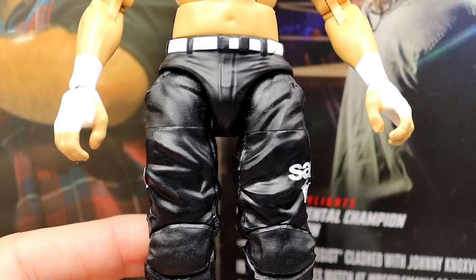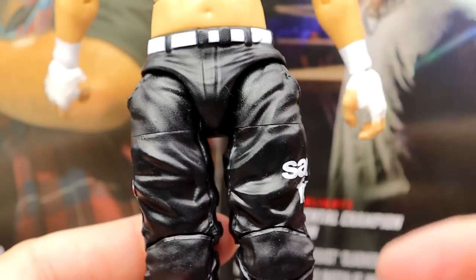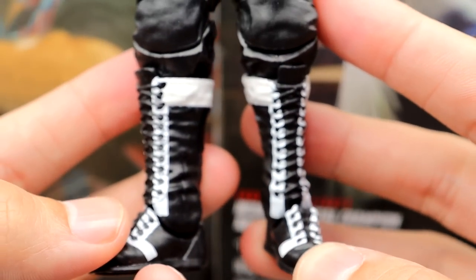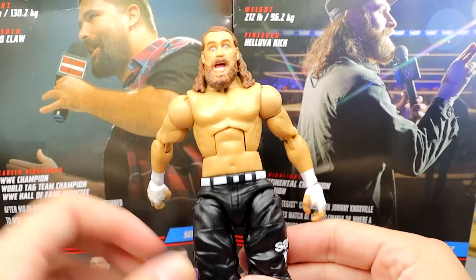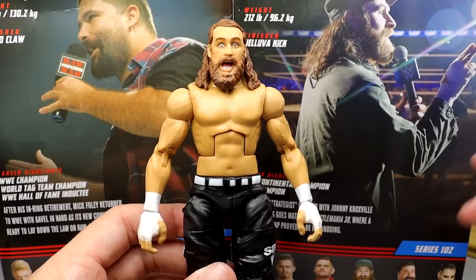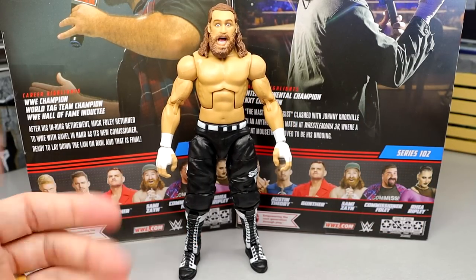This is basically a repaint with a new head sculpt. You've got the 'Jackass Forever' font right there in black pants — you could easily remove these graphics and have an updated Sami Zayn. Then there are the longer boots: I don't like that they used the Sergeant Slaughter legs for this figure, because it gives him a taller boot mold than he had previously on his Elite 40 and Elite 63 figures. I don't think it's accurate.